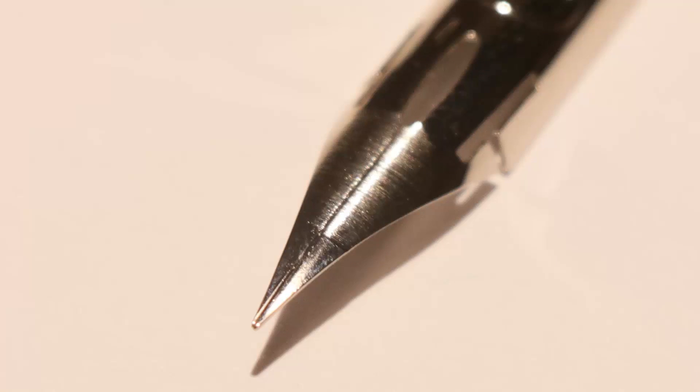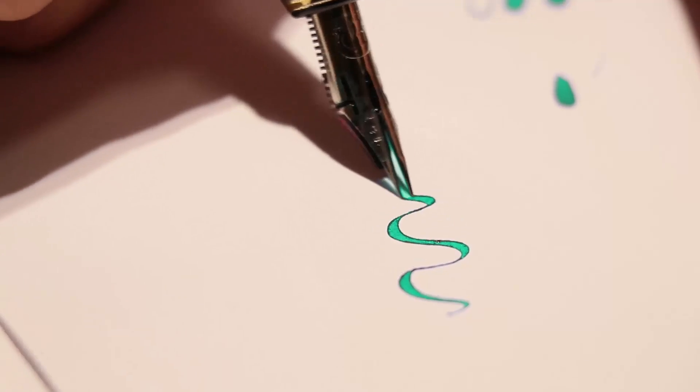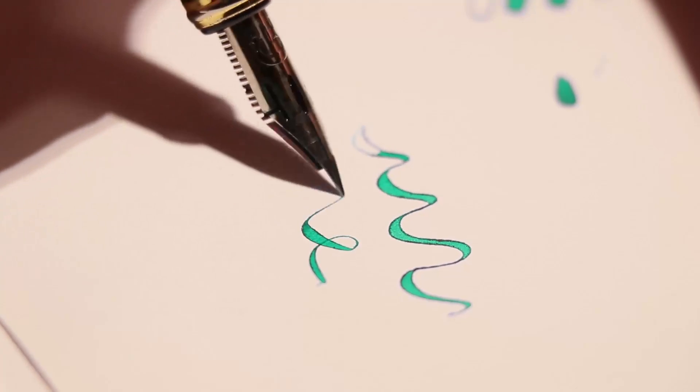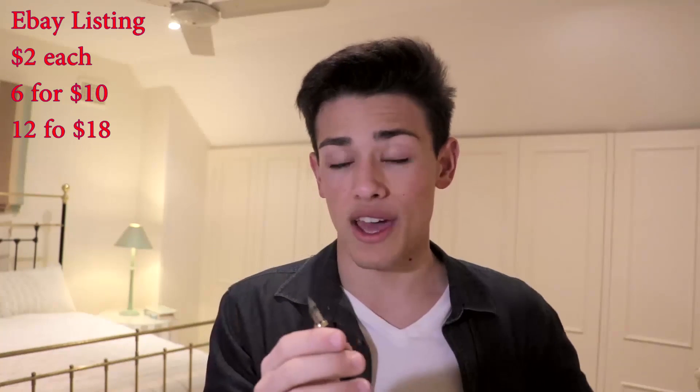One thing to note is that there's no tipping on this nib — it's untipped, no iridium or anything. What you're getting is stainless steel contacting the paper. After about a week of use, that hairline fine nib has worn down to maybe an extra fine rather than extra extra fine. Because of that, I recommend buying about 6 to a dozen of these nibs depending on how often you use it. That shouldn't be an issue since they cost about $2 each — I only paid $12 for a dozen.